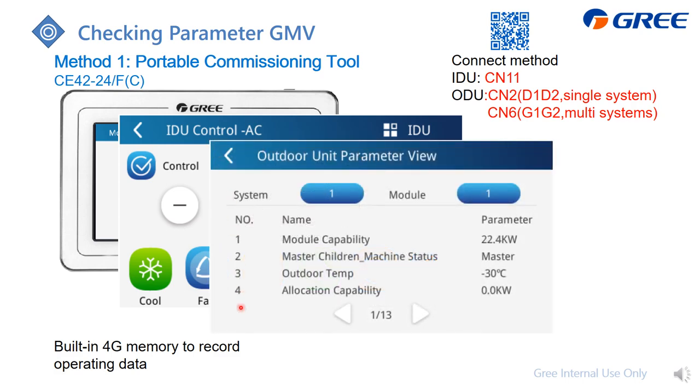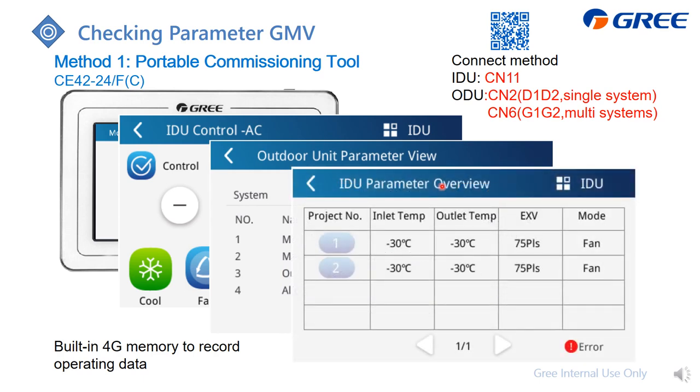Here is the information of the outdoor unit. For the indoor unit, you can also press here to check the detail. Besides, the debugger can record the operating data into the built-in 4G memory.